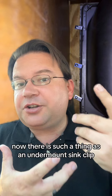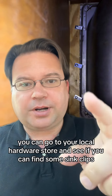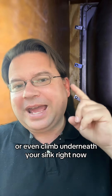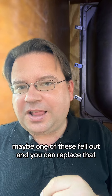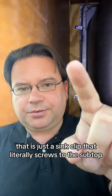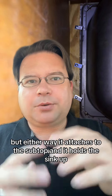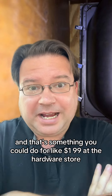Now there is such a thing as an undermount sink clip. What you can do is go to your local hardware store and see if you can find some sink clips, or even climb underneath your sink right now and see if there's anything like this holding the other side in place. Maybe one of these fell out and you can replace it. It's just a sink clip that literally screws to the subtop — sometimes they nail in, but usually they screw in. Either way, it attaches to the subtop and holds the sink up, and that's something you could do for like $1.99 at the hardware store.